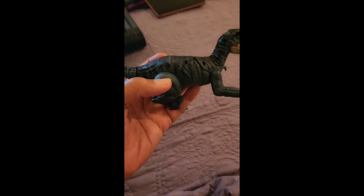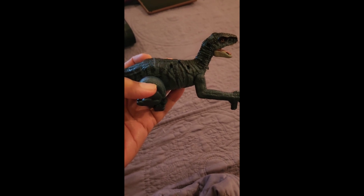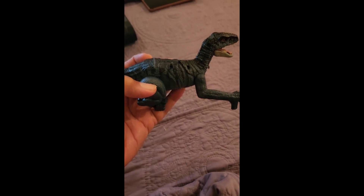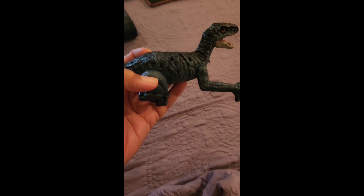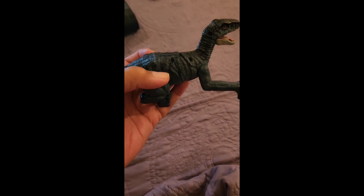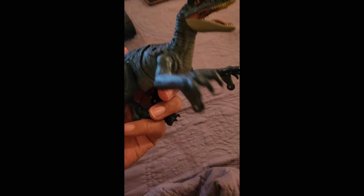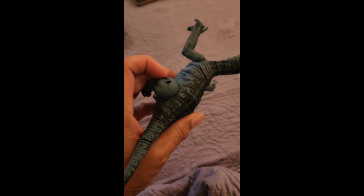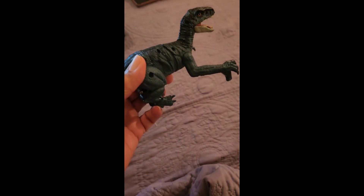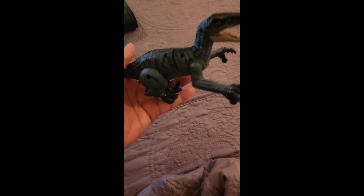Hi, welcome back to my channel. I'm doing a review of the Hot Bee dinosaur toy for kids. It gives a big range of ages, from three to eight years old. It is a cute toy — my daughter said my grandson really likes it.